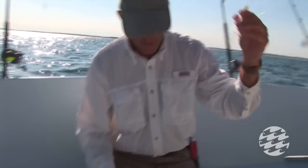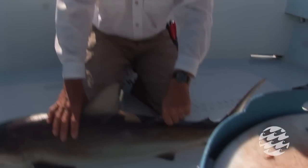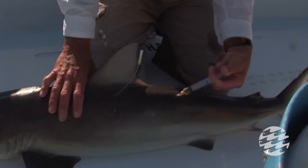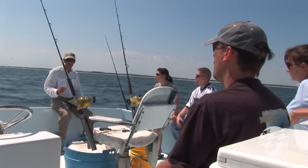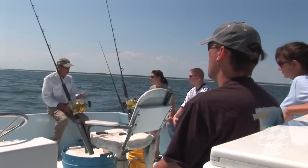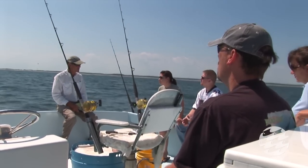The antibiotic we inject them with is oxytetracycline. It actually stains the shark's vertebrae. If somebody ever catches that shark again and biologists can get a sample of the vertebrae and look at it under a microscope, they would be able to measure how much it grew from the time we stained it.